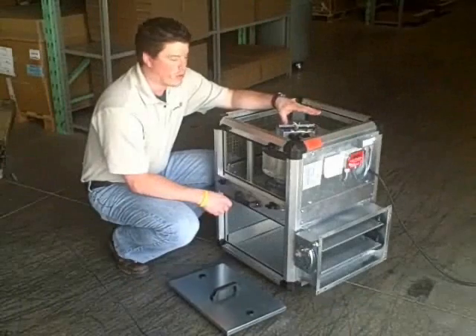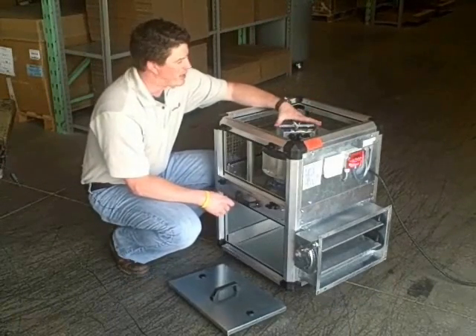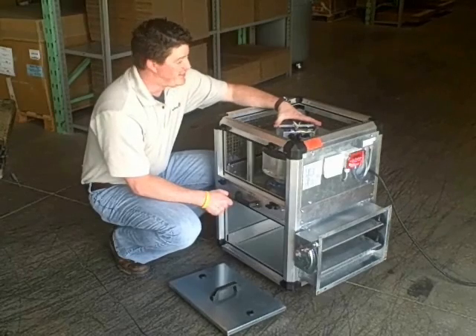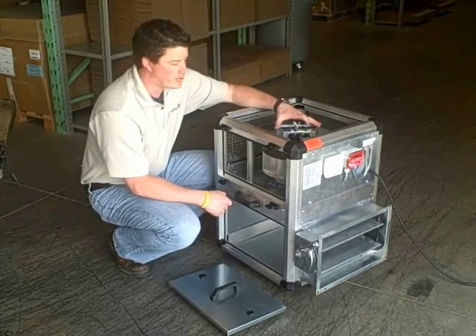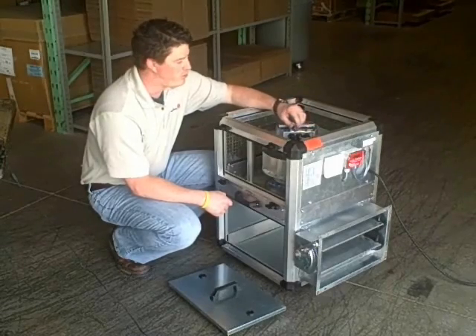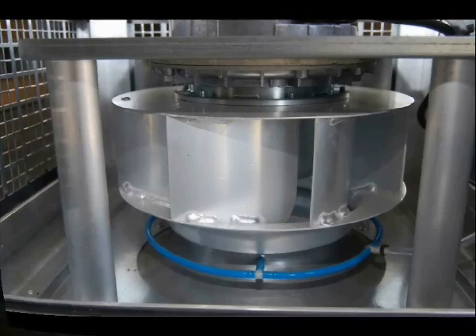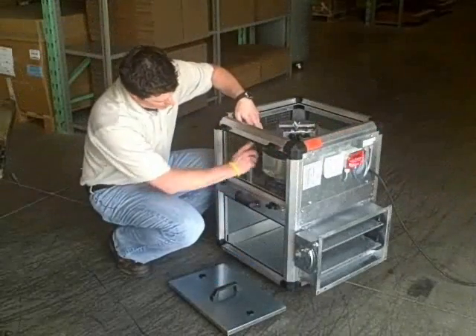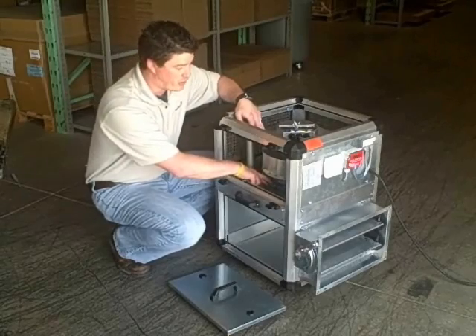Now we'll go over our Rosenberg EC module control box. Inside this box we've got our Rosenberg EC GKHM280, 280mm, single phase, 200-277, 50-60 hertz fan. The module actually includes the stand, the inlet cone, and this pressure sensing tubing.